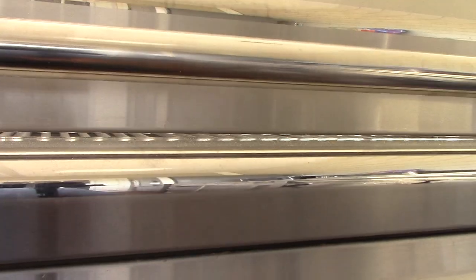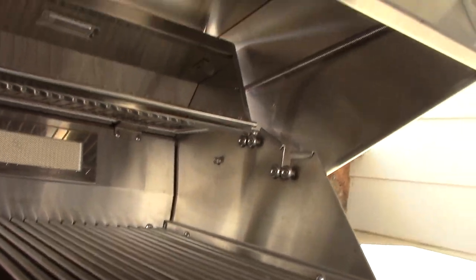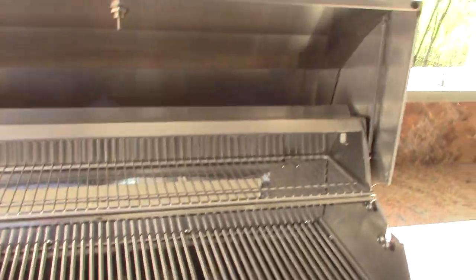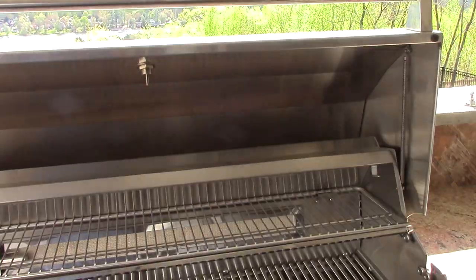Here's something pretty interesting: this cover is actually spring assisted. You can see there's a spring right there, and a spring right there. I guess it's just to help lift it up. That's kind of interesting.